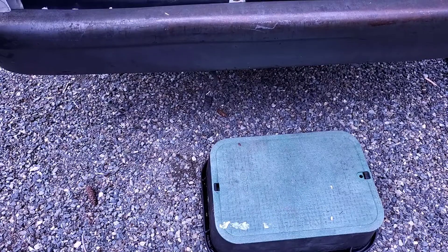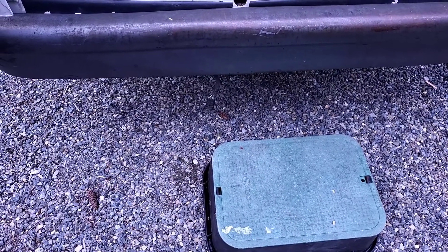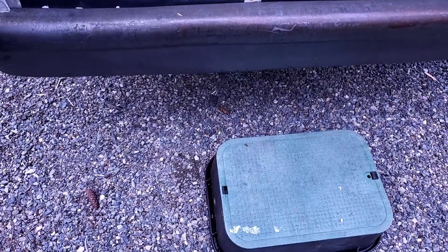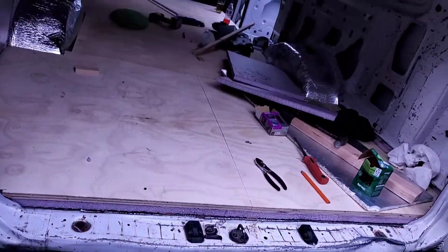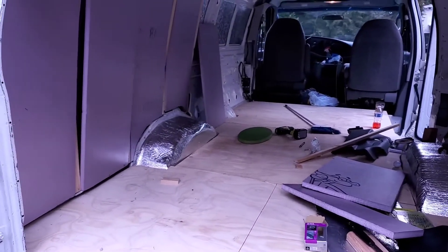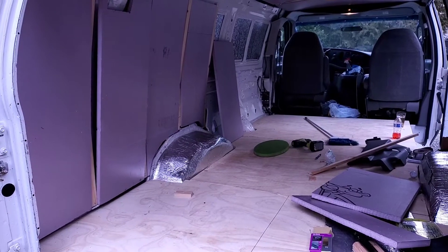Hey guys, I just thought I'd show you something. I got this step here — I'm jumping up and down in the back of this van and it was wearing out this old guy, so I put this step here. It's like an old water cover box and it makes it easier for me to get in the van. I'm still cutting panels out — I got another one done, I just have to do the studs.